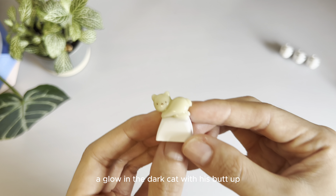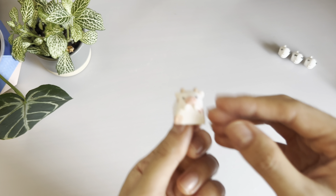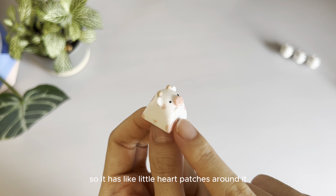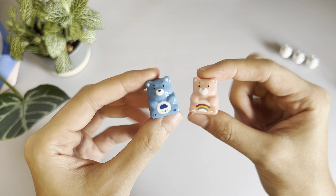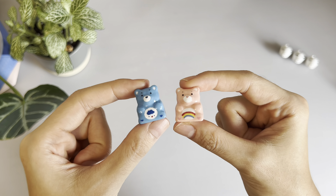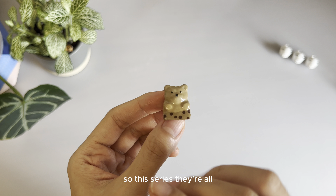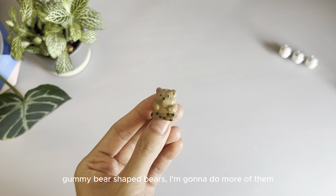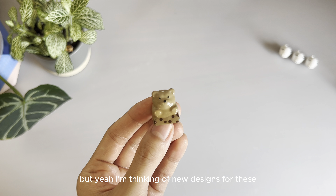The glow in the dark cat with its butt apple. This is Cupid the cow, so it has little heart patches around it. There are bears. Boba tea. So this series — they're all gummy bear shaped bears, and I'm gonna do more of them. I'm thinking of new designs for these.